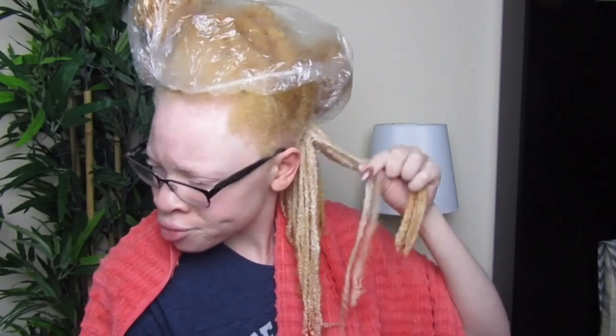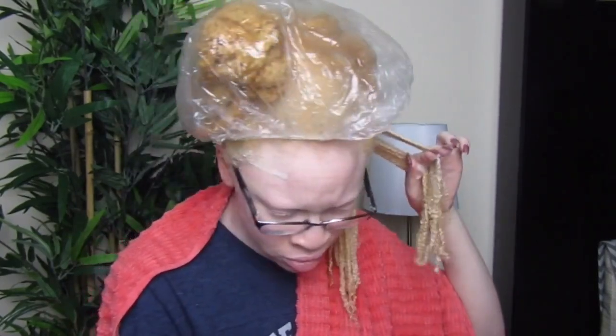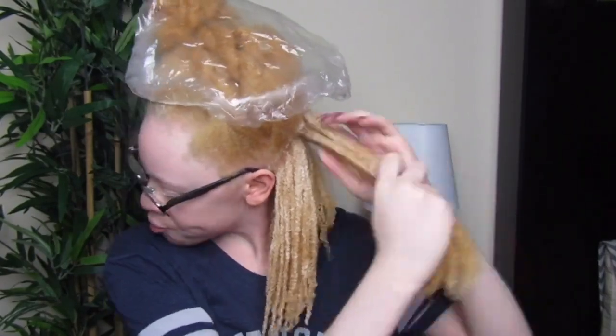I'm actually going to redo the wash and go with a proper tutorial and stuff like that, but this is just a hairstyle I wanted to try out with these products. I put both of those products on my hair and it really did give me some nice definition. This is where I was trying to show you guys the foaminess going on — I was a little confused about that and I'm not sure why it was doing that.